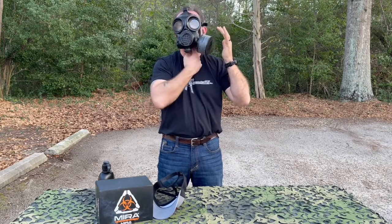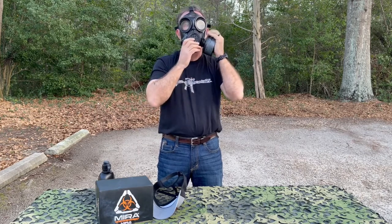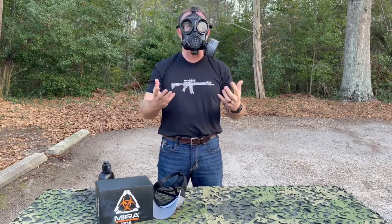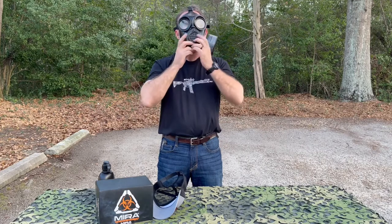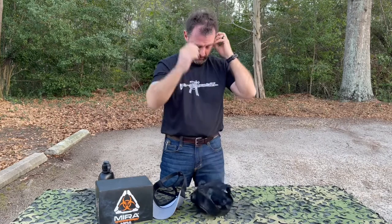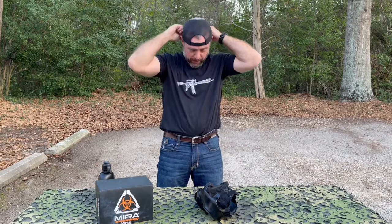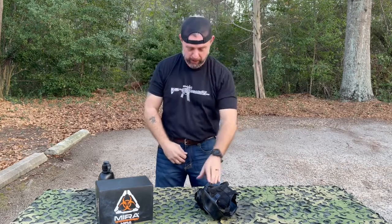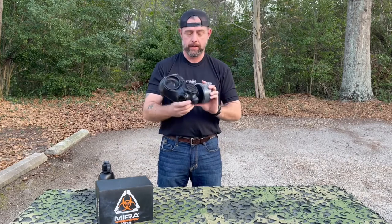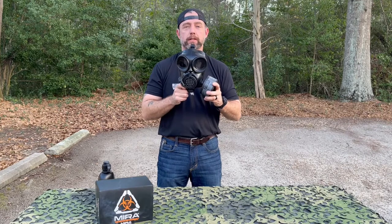I'm not getting a good seal because I can hear the air seeping past my beard. I have the mask seated — if I was beardless it would probably be a good fit. That's donning the protective mask, which I haven't done in probably a good 15 years. The CM7M protective mask. I'm going to try this out with some CS gas in the near future, so stay tuned. You guys have a good one.